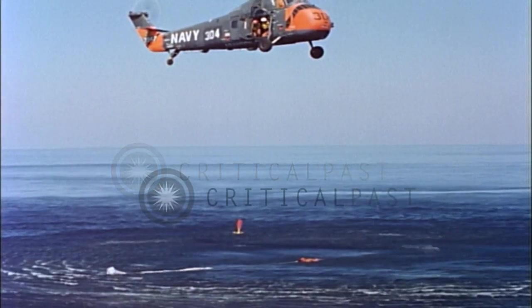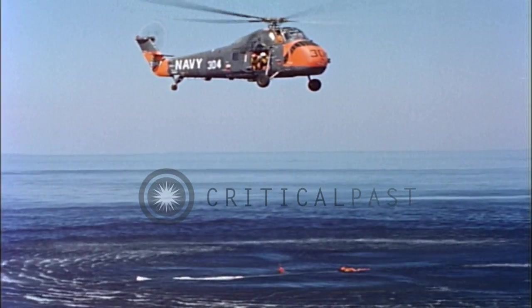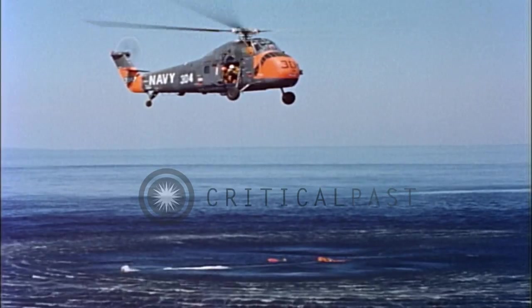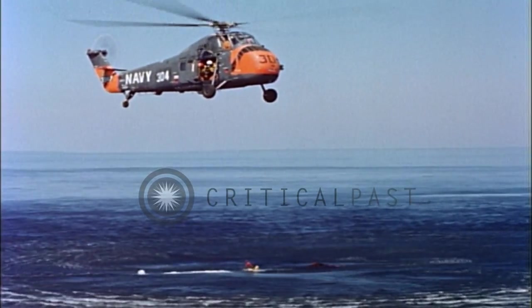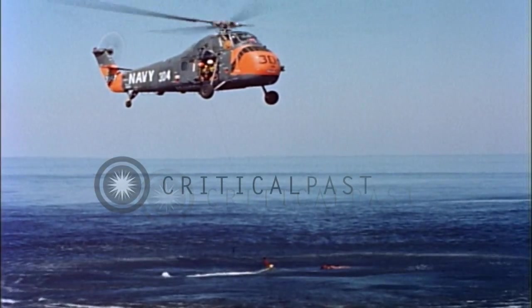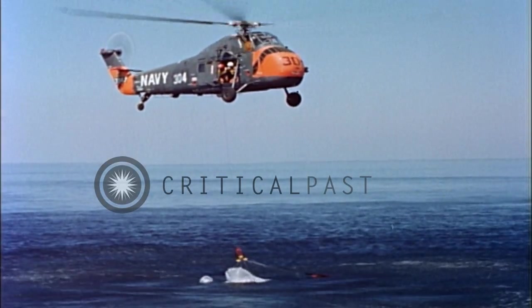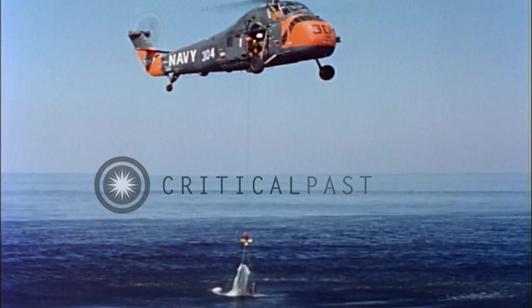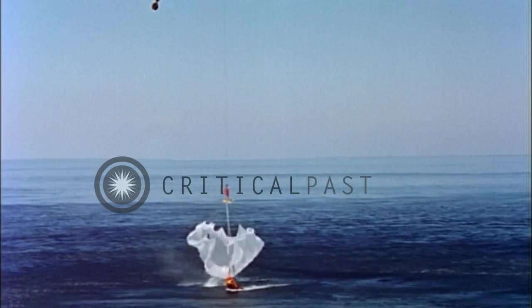There will be times when the destroyer must support the helicopter in an emergency rescue procedure known as the parachute pickup — the entire parachute being lifted from the water with the pilot dangling from the other end. The helicopter hovers over the pilot's deployed parachute. The rescue seat is let out for use as a grapnel to hook into the parachute's shroud lines. The seat is hooked to the parachute and is lifted from the water, and with it come the parachute and the pilot.